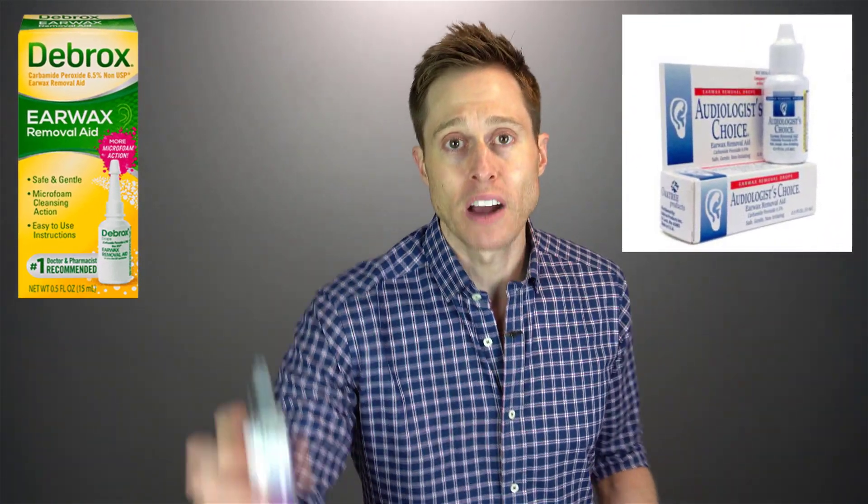Now, the whole concept of how this thing would actually work is you should prep your ear first. So if you have some earwax in your ear canal, you should be using a product like Debrox or Audiologist Choice or the Earwax MD like I showed you earlier, and you wanna let that sit inside of your ear to really soften up your earwax so that when you start to shoot water inside of your ear, it comes out much easier.